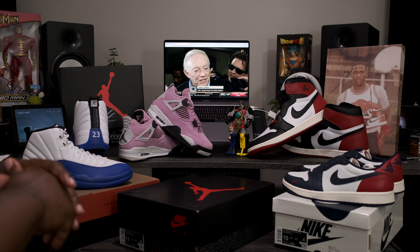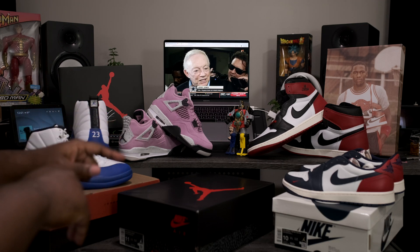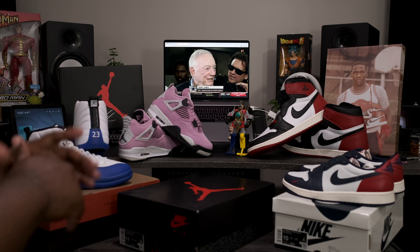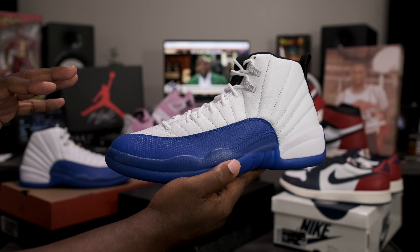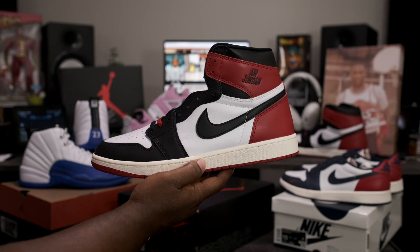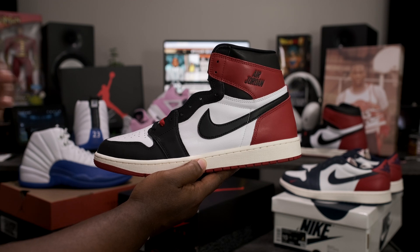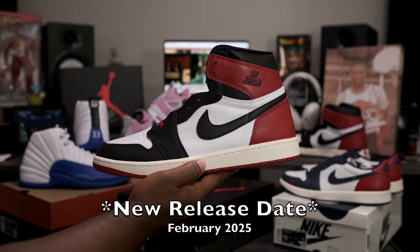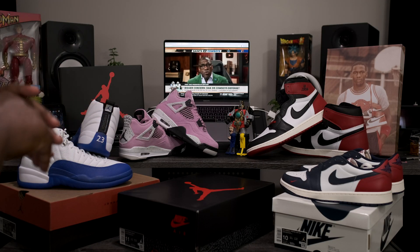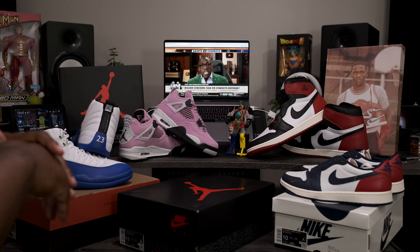Today we're going to be taking a look at an upcoming Air Jordan slated for release November 23rd. But before we get into that review, I want to take a quick look at some more upcoming Jordan releases. We got the Air Jordan Retro 12 Game Royale releasing December 18th, and the Air Jordan Retro 1 OG High Black Toe Reimagined releasing October 18th. All of those releases, plus the one we're about to review, will be shipping out early on Fineline1721.com.